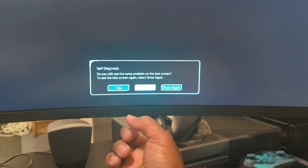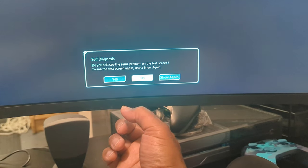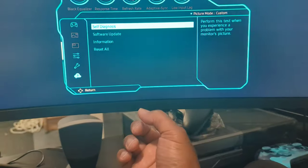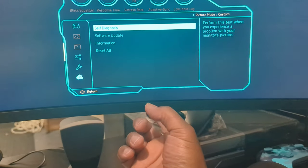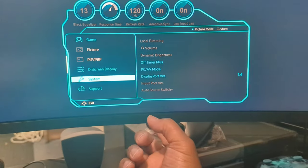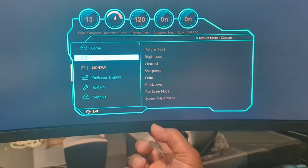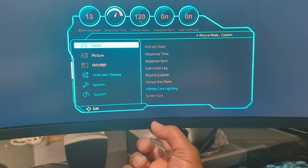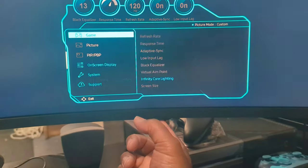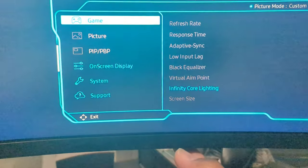Bear with me, we're gonna find this real quick. I know it's not where you would think it would be. Okay, here we go — let's go back. It's under 'Game,' as you can see here.